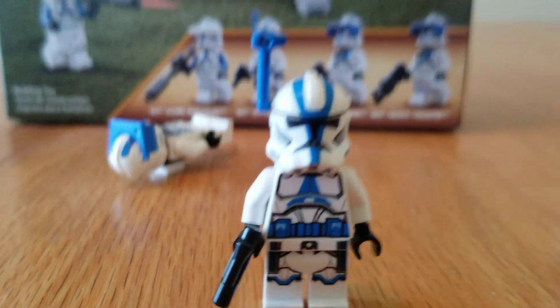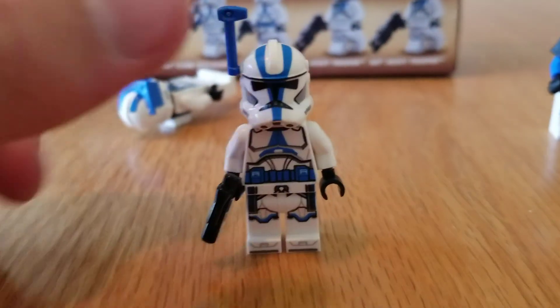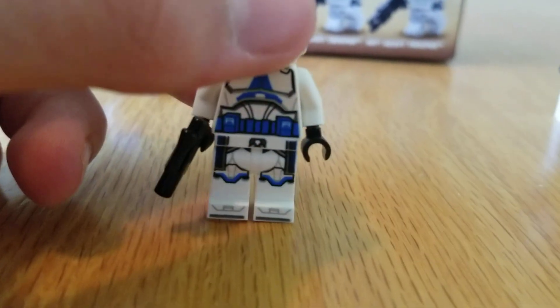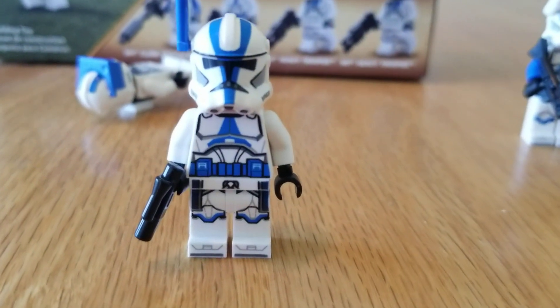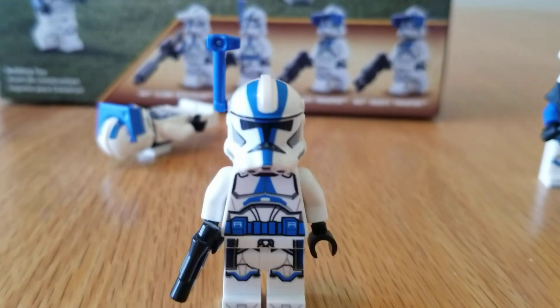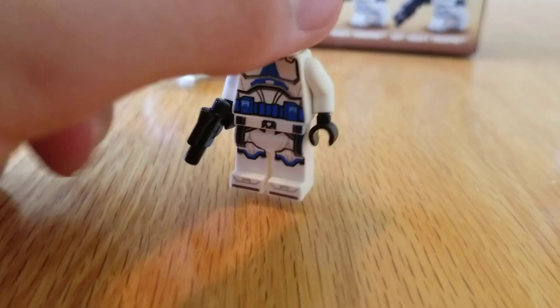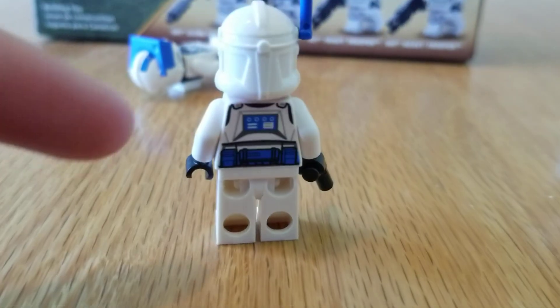Next up we've got the officer. I'm pretty sure this is based off of Battlefront the game. He's got a blue printed belt on there, a printed cape — LEGO hasn't made actual capes for clone troopers in a while, which is kind of disappointing. It's got the rangefinder, a little pistol, and a blue belt on the back.